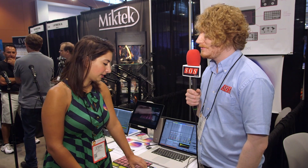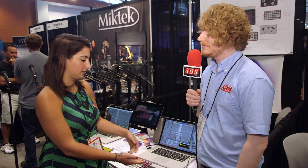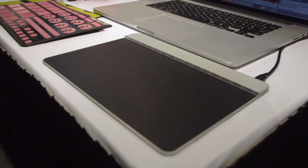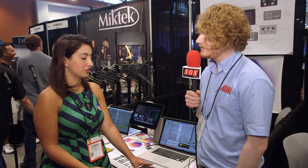This is the Sensel Morph, and as you can see the base is this touch device which has over 20,000 sensors in the device itself, and it can detect over 40,000 levels of pressure.